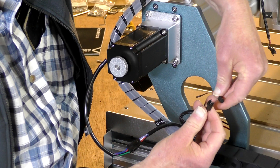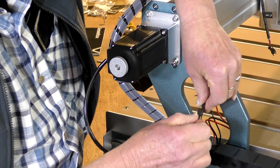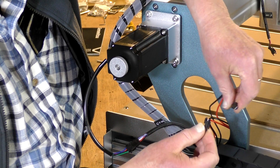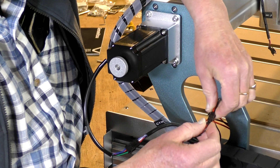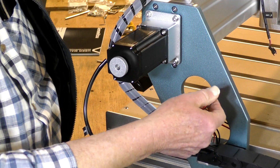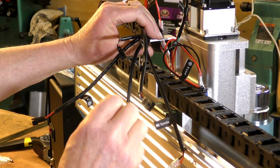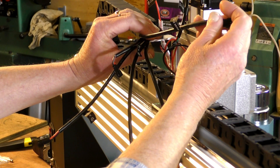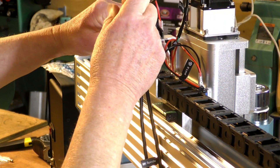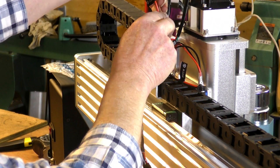This is a different plug — Y-limit, Y-limit — and we just pop it in there. That's in. I'll zip tie these up later to make it nice and tidy. Over at this end we have one of the Z-limits and the spindle, so we'll put that one over there for the moment because you've got to take real good care of that one. Let's plug in the Z-motor first.